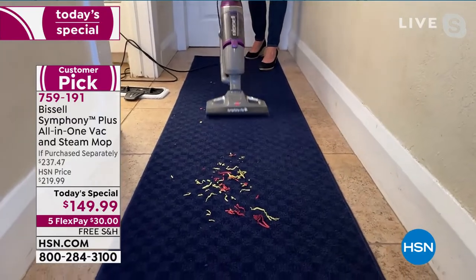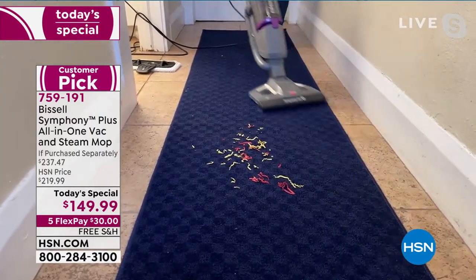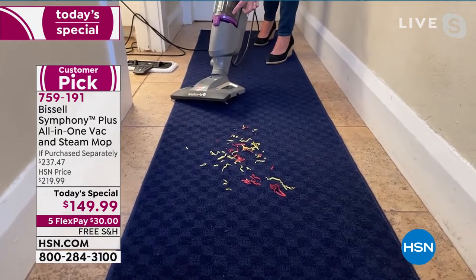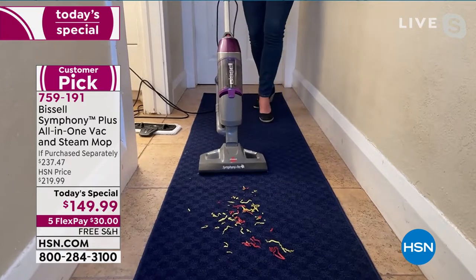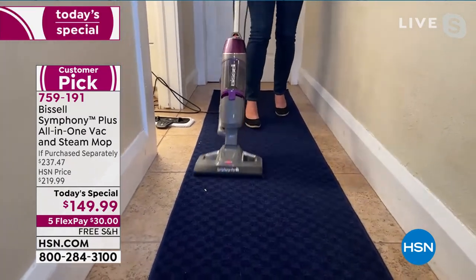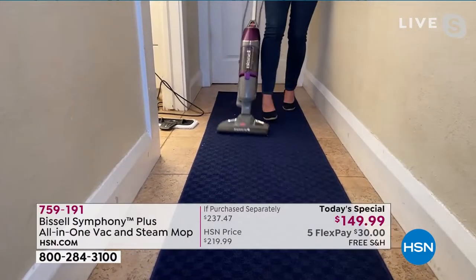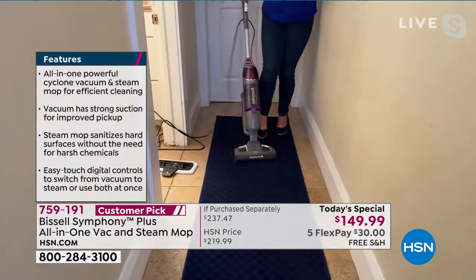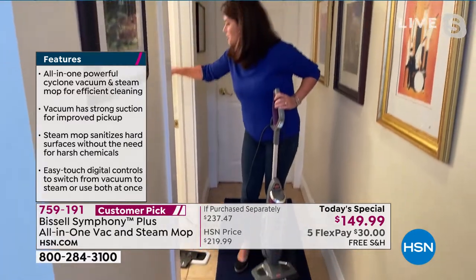Our carpets can stink — you want to refresh them and steam them. You're going to keep that color. Look at that tower of steam. This is at just 10 pounds. What does your vacuum weigh? Don't you want to vacuum, scrub, and get back to living? I did the bathroom — it smells great because it's freshly clean and sanitized. This is a 25-foot cord.